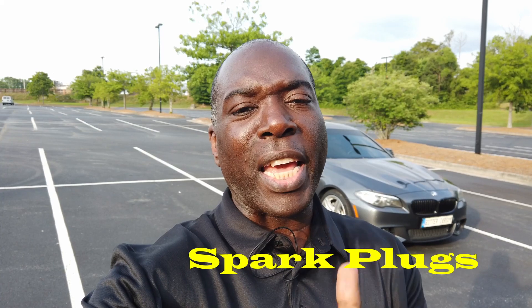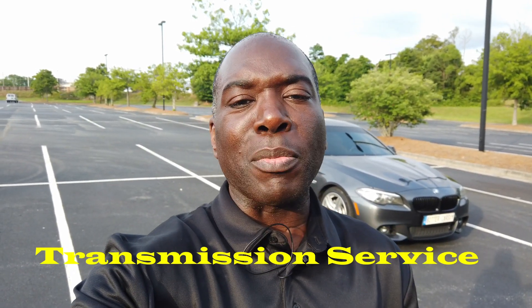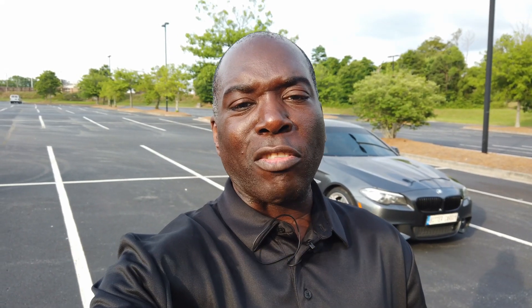I've owned my 2016 BMW 535i, the F10 that's sitting behind me, for about four months now. In that time I've done a lot of maintenance: spark plugs, air filter, cabin air filter, oil change, transmission fluid service. I believe the rear diff has already been done — I need to check my records, and if not, I'll have it done.